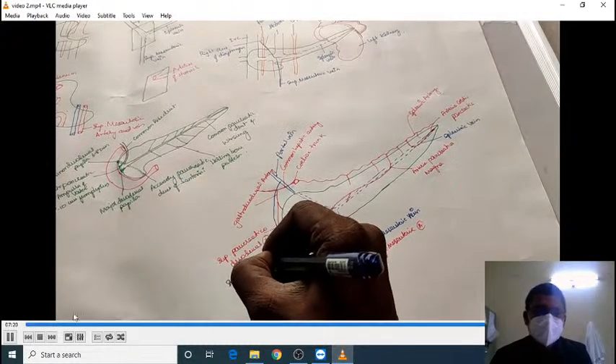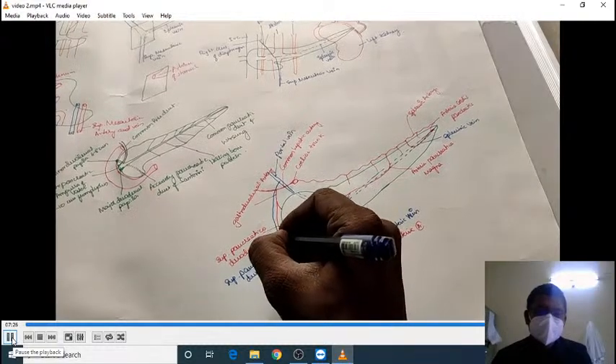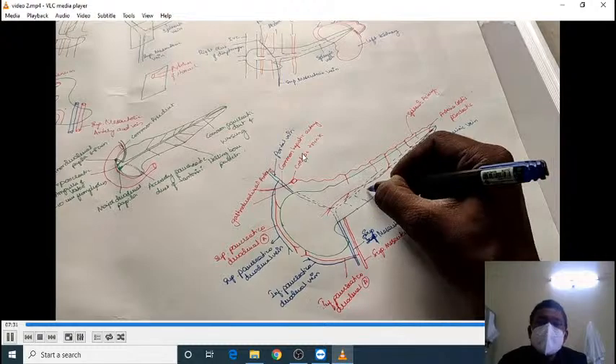The venous drainage from the body and tail of the pancreas drains through small venules into the splenic vein. From the head and neck region, the inferior pancreaticoduodenal vein drains into the superior mesenteric vein, while the superior pancreaticoduodenal vein drains directly into the portal vein. In this way, the venous drainage of the pancreas takes place.